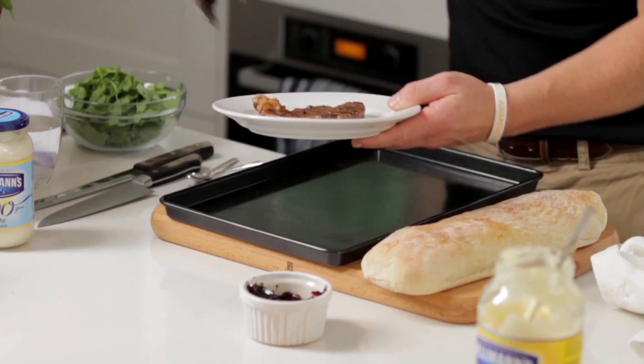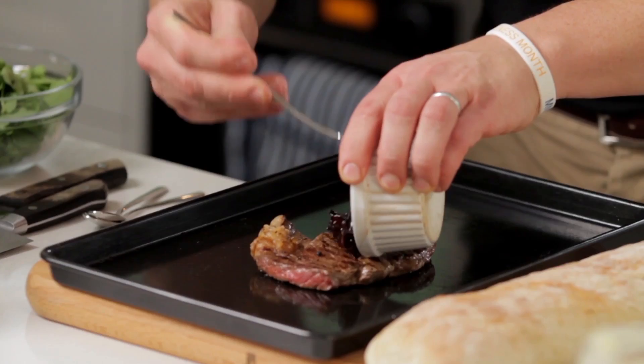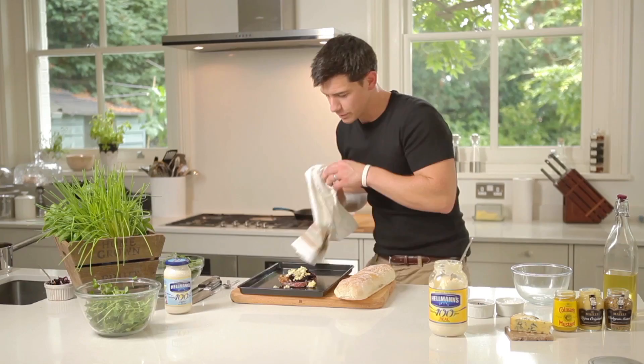We're going to get our sandwich built now. Grab our grill tray, get our steak. Let's get some of that lovely caramelised red onion to go on top, a little bit of our blue cheese, and then we're going to pop this in the grill for a couple of minutes.